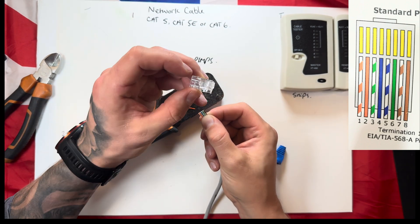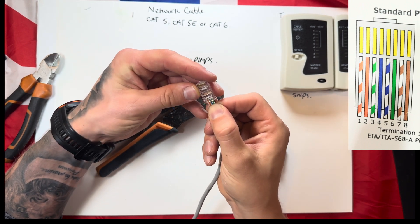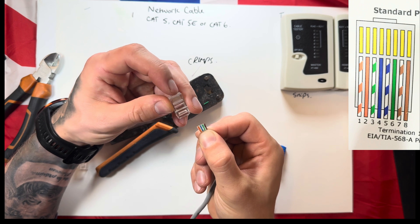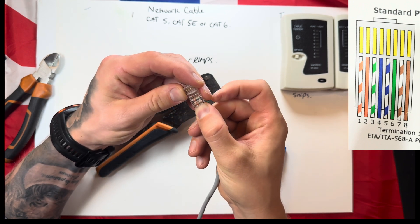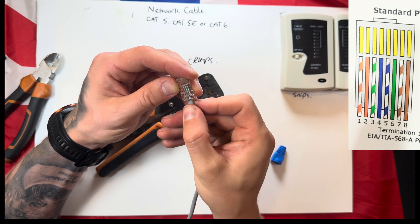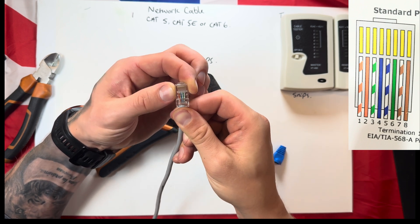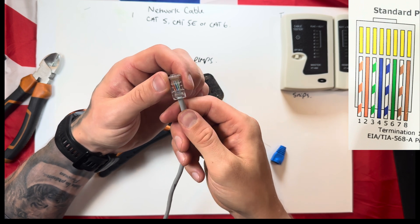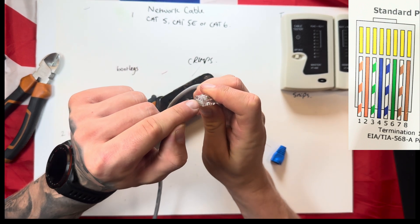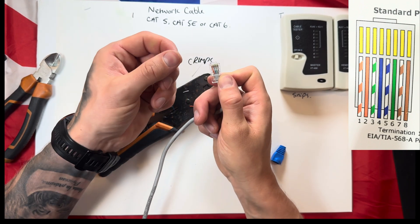Get your RJ45 connector with the flicky bit facing down. From left to right, your first slot on the left is going to be orange-and-white and the last on the right is going to be brown. Push them all in and keep them nicely in line. This is a little bit fiddly, especially if it's your first time — just work them into their slot. Give them a good push; you'll be able to see them all pushed up against the end. Those gold bits are what crimp down onto the cable, so give yourself another visual check to confirm the order is right.